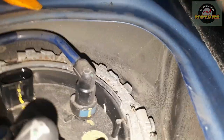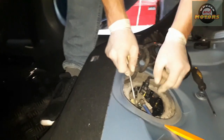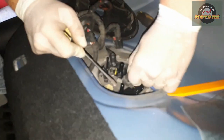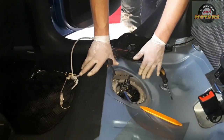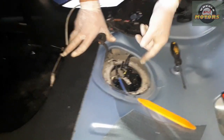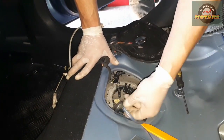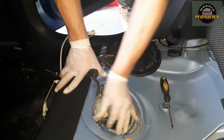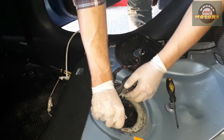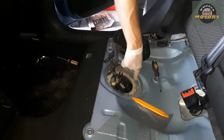For the return hose — the blue connector — press on the blue clip and then pull it up. That's it. If your car has auxiliary heating, you might have an extra fuel line and extra connector, so just disconnect all connectors and all hoses from here.